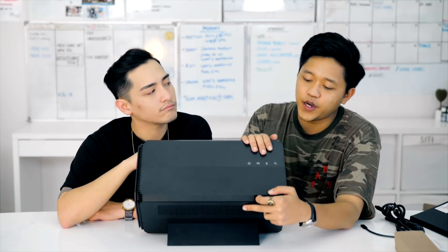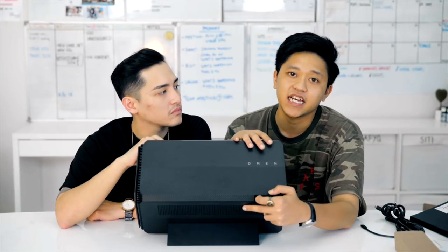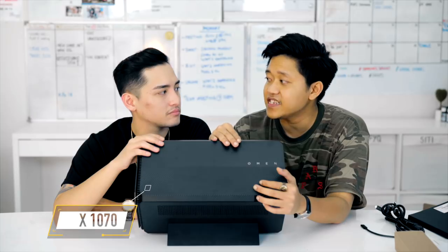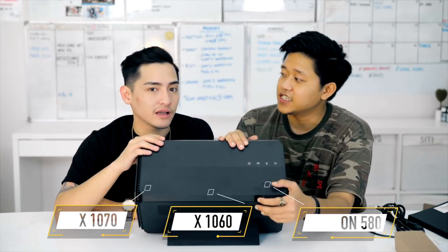So, in case you are wondering, this bad boy goes up to around 500 USD. But sadly, they don't have it in Singapore yet. The one that we have is pre-configured with graphic cards already. So, inside here we have the NVIDIA GTX 1070, 1060, and AMD Radeon 580.